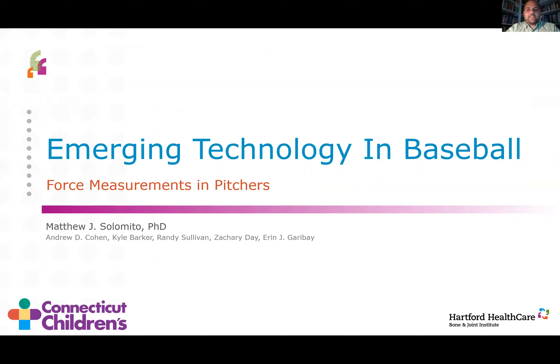Thank you for attending our conference this evening. I am one of the board members for ABBS, currently at the Bone and Joint Institute at Hartford Health Care. I'm going to be presenting on emerging technologies in baseball, specifically using force measurements in baseball pitchers. This was some of the last work I did prior to leaving Connecticut Children's, so I want to give them credit for the use of their Center for Motion Analysis.